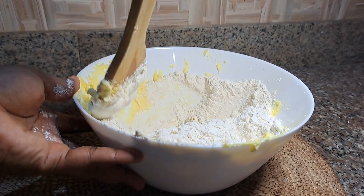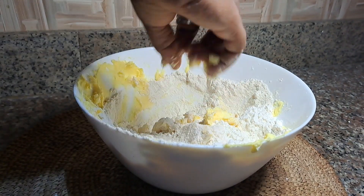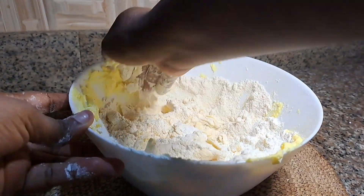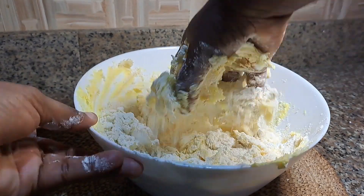I now decided to use my hands to mix it, just because it makes it much more easier to use your hands when baking most times anyway. So I'm just going to use my hands and mix the butter, the icing sugar, and all-purpose flour together and make sure it mixes properly.